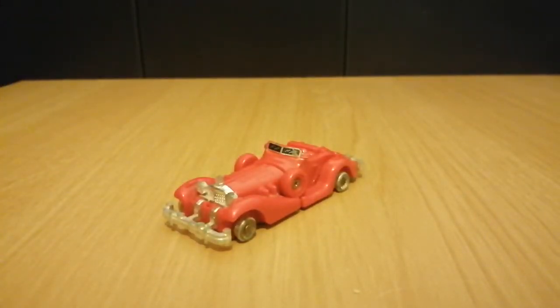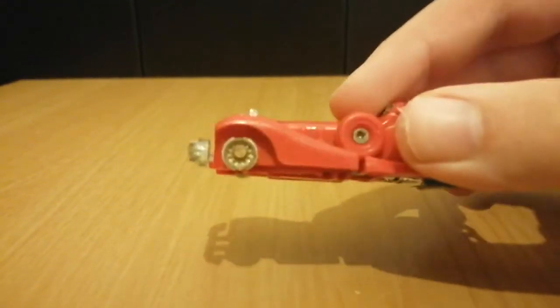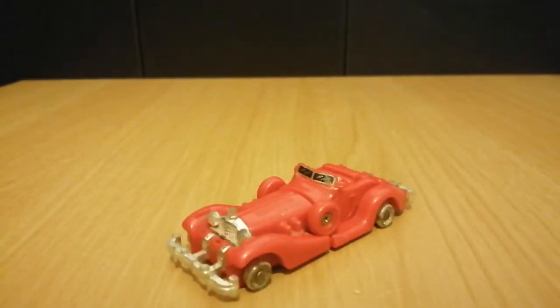Right off the bat, you can see my copy has been vandalised because he's missing his tyres. What can you expect from a figure I got for cheap online? At least it's not a knock-off figure.